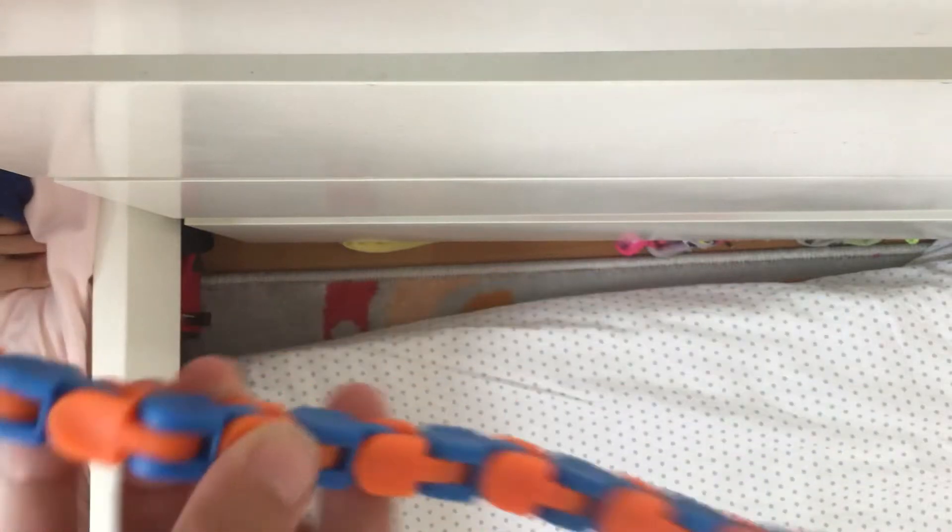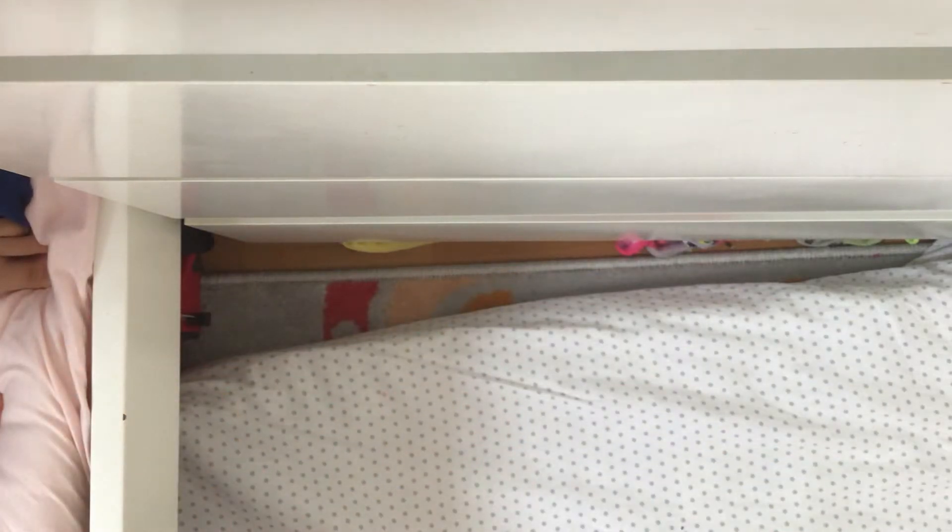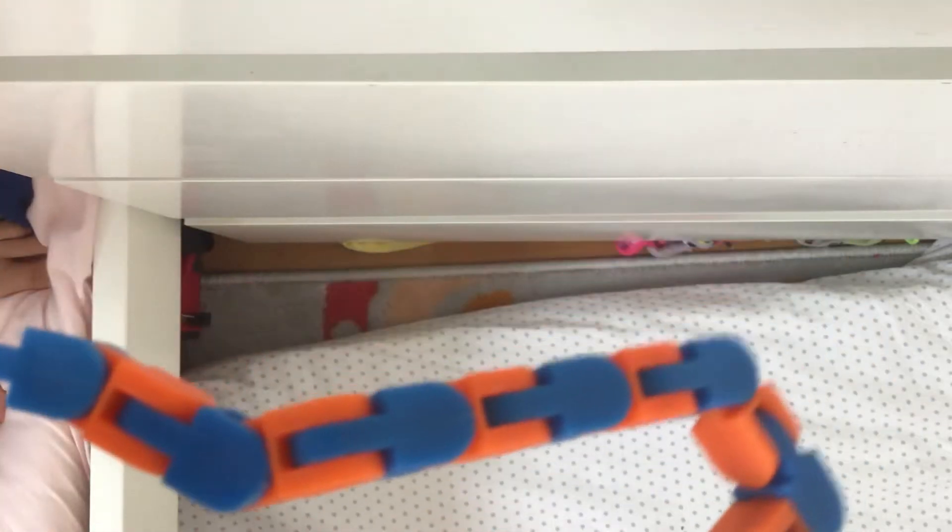Hey guys, today I'm going to be showing you how to make a snapper out of a left chuck.